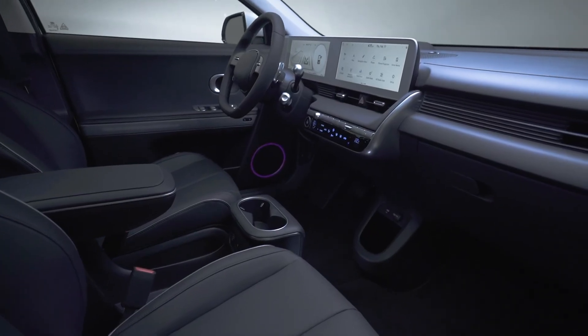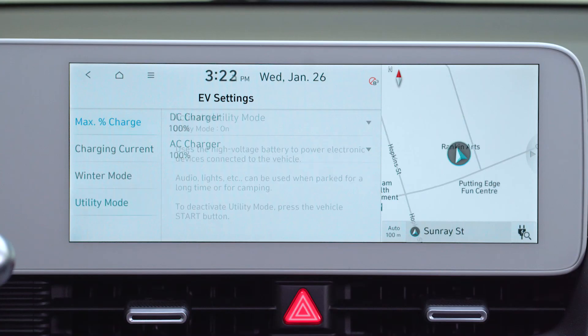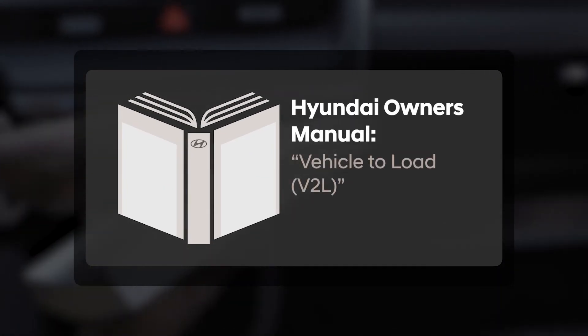Additionally, in order to power the vehicle's interior accessories for extended periods of time, you can activate utility mode on your infotainment screen. For more information on this and many other available features, please refer to your Hyundai IONIQ 5 owner's manual.